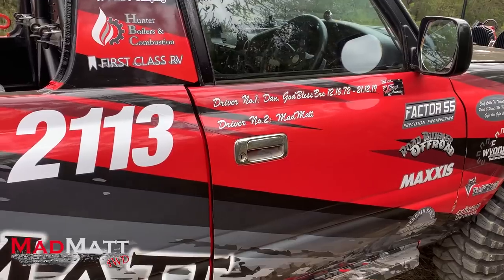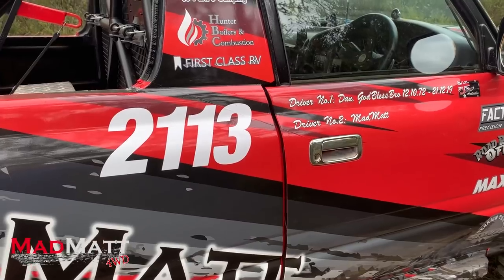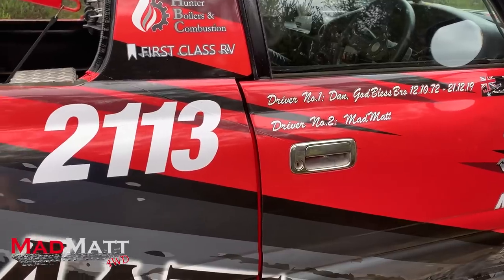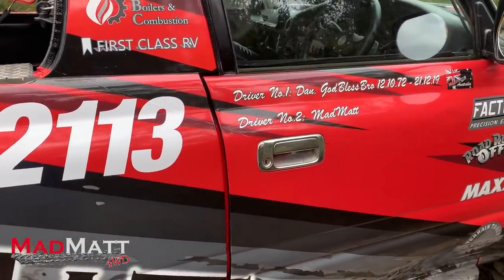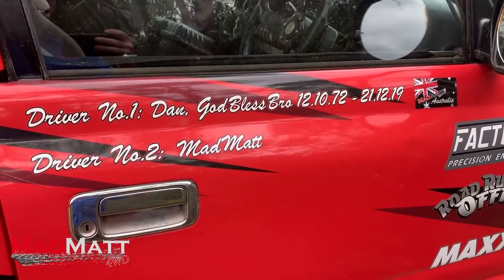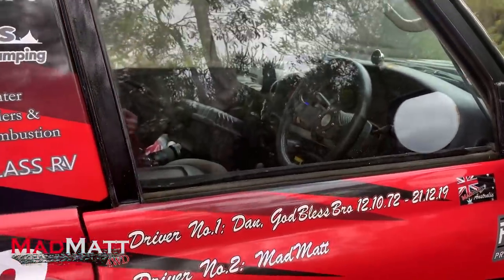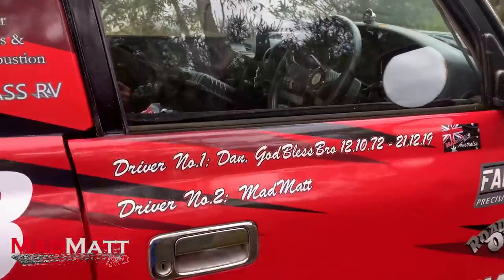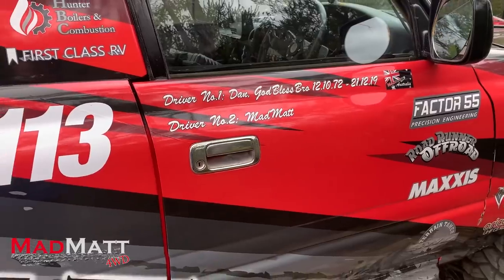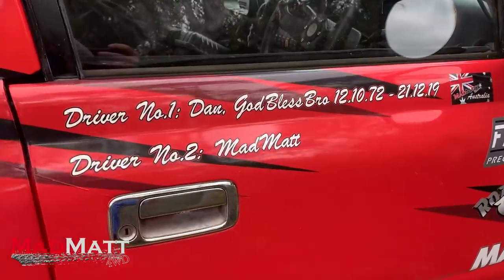Here's a very personal thing. The reason for the 21-13 — that's the date for my sons' birthdays: my oldest is the 21st and the youngest is the 13th. And this is a very personal tribute to my brother who passed away. He was going to be my navigator and he passed away before he could do that. When we were talking about doing it he said, 'But Matt, you've got to let me drive.' So he's driver number one. Miss you, bro.